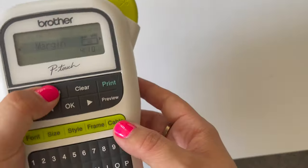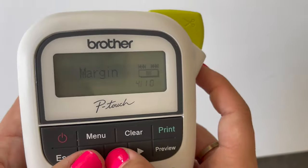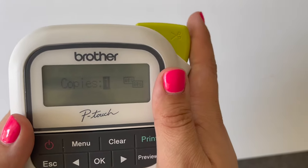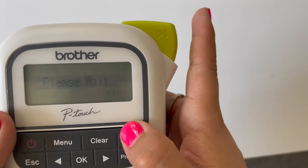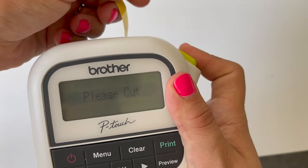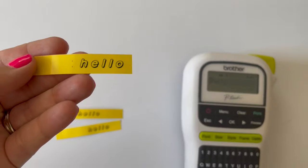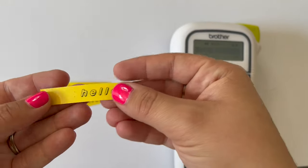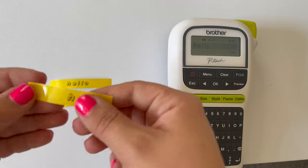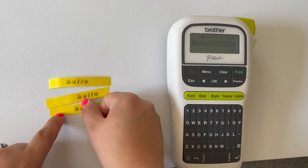Now again, menu — we're already at margin because that's what we went to last, so we're going to hit OK again and then we're going to do a narrow margin. Hit accepted. We'll print. And now you can see here you've got tiny little margins, but you're still going to have this beginning waste. You can cut along here, but you are going to get this because it has to go through that cutter blade.